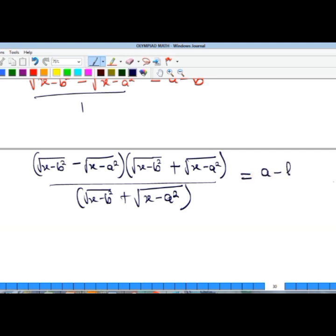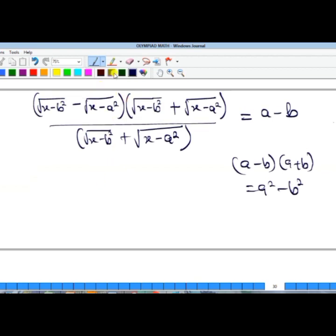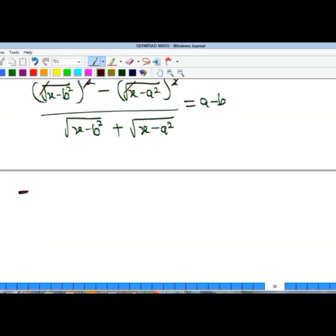The right-hand side remains a minus b. In the denominator, since we have a difference of two squares — a minus b multiplied by a plus b — this equals a² minus b². So squaring the terms in the numerator removes the square roots, and the denominator becomes x minus b².